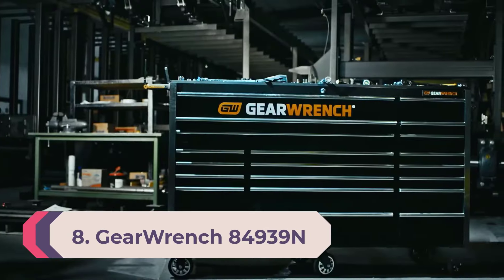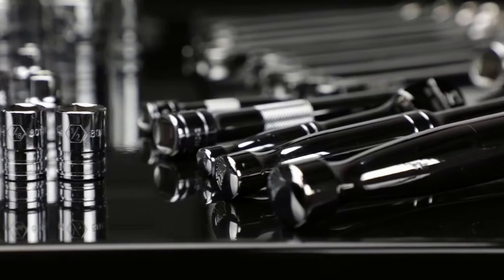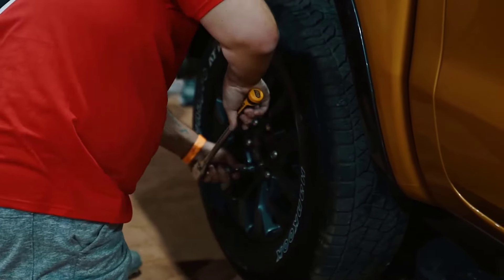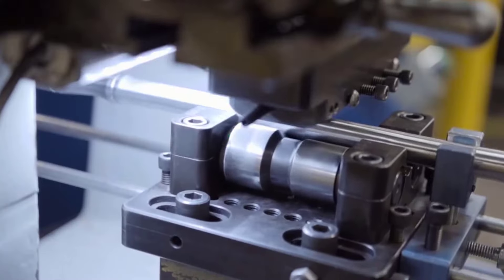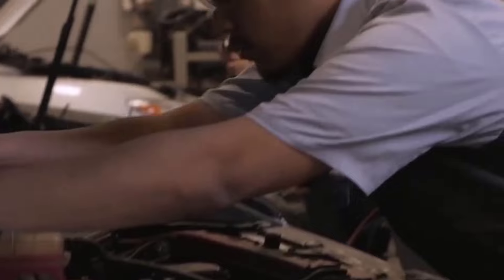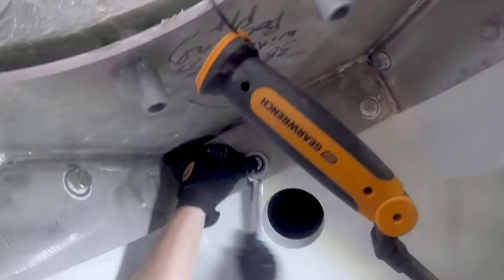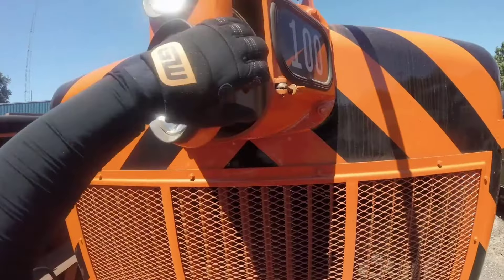Number 8: GearWrench 84939 Newton's drive. If you want to get your hands on a wholesome range of sockets, this is an excellent choice. It is made specially keeping in mind the needs of people who like traveling with their toolsets. It is portable and has all that you'll need. These sockets are extremely powerful and can be used to disassemble stubborn screws. The set includes both cordless and air impact ranges made of high-quality chrome molybdenum steel. Furthermore, it comes with a well-designed flex socket enabling you to get more access to fasteners when working in tight confines.